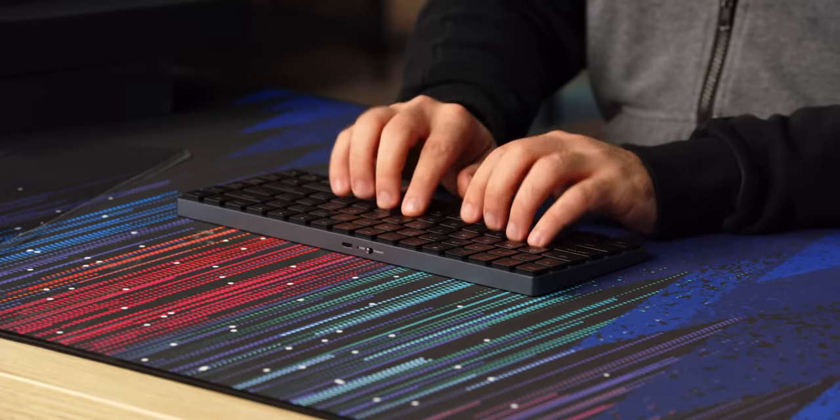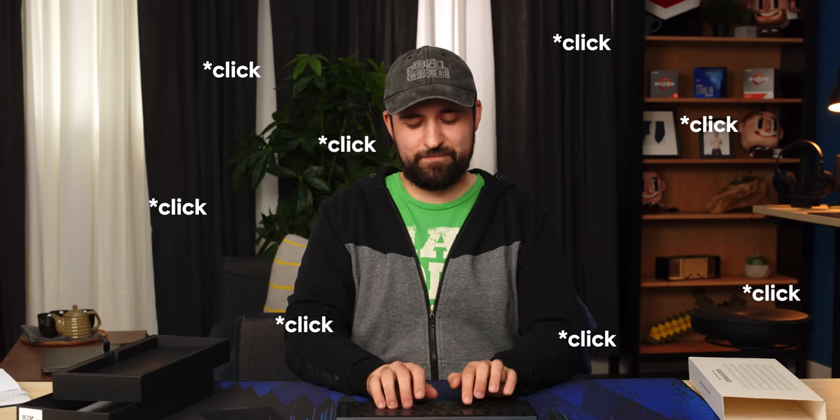The one drawback is I'm pretty sure it only comes in clicky. So I hope you like clickies — I don't at all.